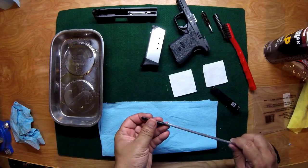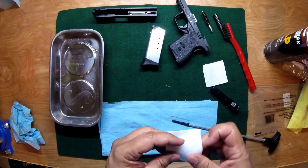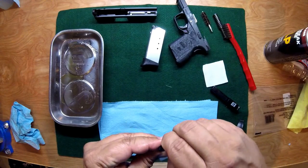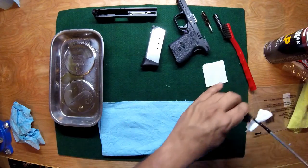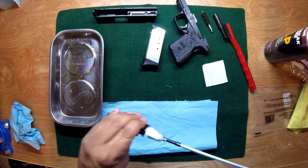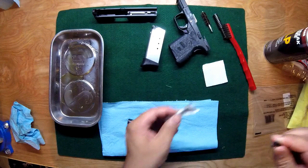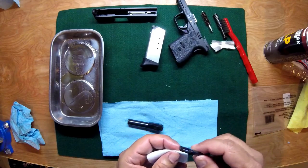Now it's time to clean out the inside of the barrel. Use your patch tool — some people use other things, I like this little attachment. Put a patch cloth in there securely and just run it through the barrel. You'll see all the dirty oil. You want to do this a few times until the patch cloth comes out really clean on the other end.